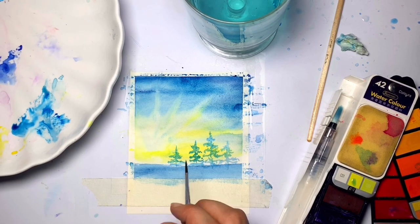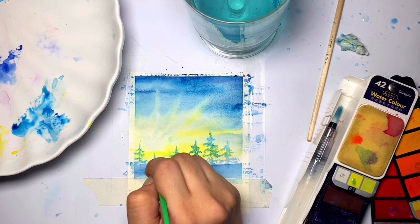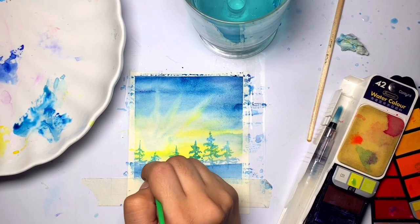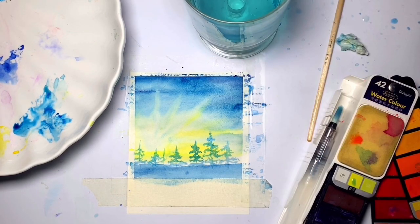The easiest way of making the pine trees is randomly making the leaves on both sides of the bark. You don't have to worry about anything — just go with the flow and keep on making the leaves.